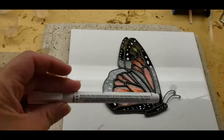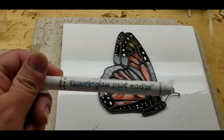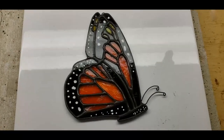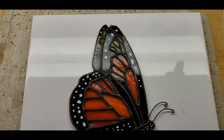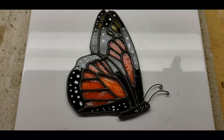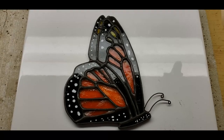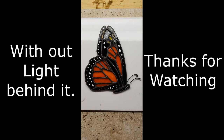I've got this Deco Art glass paint marker and I've added the spots to the sun catcher. Now it is done. I've got to let it sit and cure for at least eight hours overnight. So we're going to let it sit and dry out and set up.